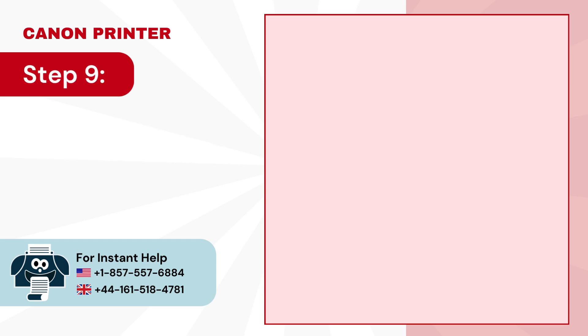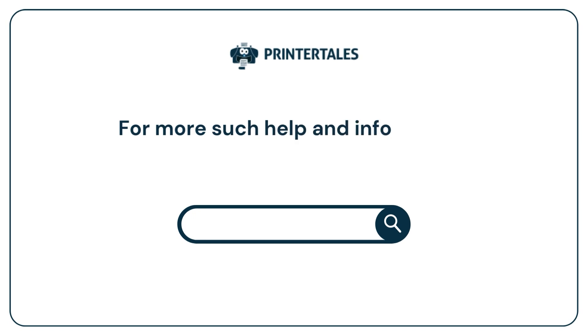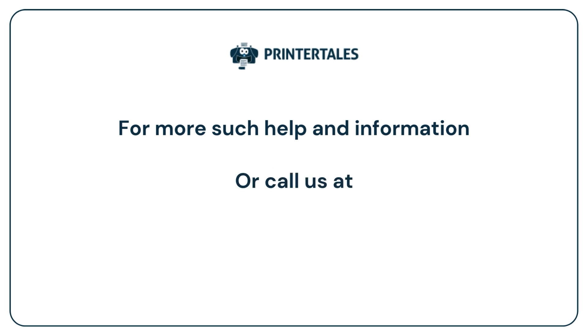Step 9. Now you can start printing. For more help and information, visit us at www.printertales.com or call us at 1-857-557-6884 or +44-161-518-4781.